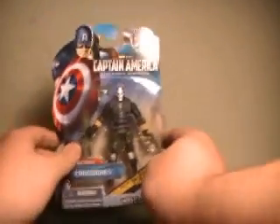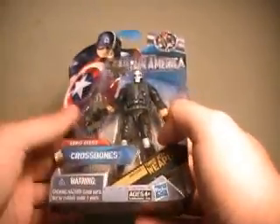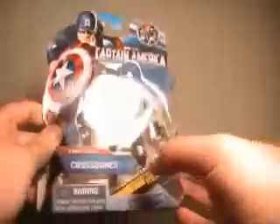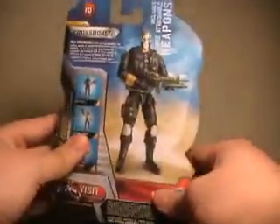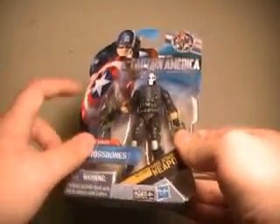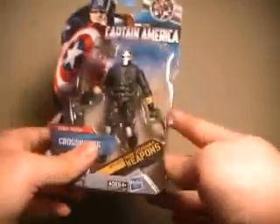Now this is a very nice looking figure here in the packaging. Just like I said in my Red Skull review, it took me long enough to find this guy. He's only one per case, just like Red Skull, so very hard to come by. And he comes with two of the same little submachine guns and then a rifle here in packaging.